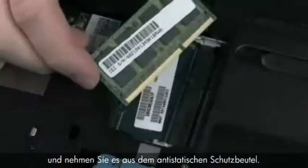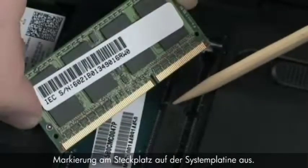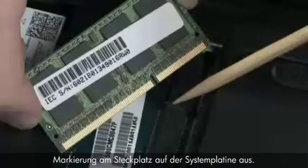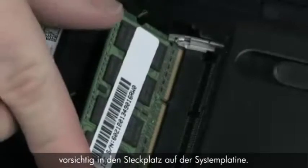For replacement, grasp the memory board by the edges and remove it from the static dissipative bag. Align the notch in the memory board with the key in the empty board receptacle on the system board. At an angle, gently insert the memory board into the slot on the system board.